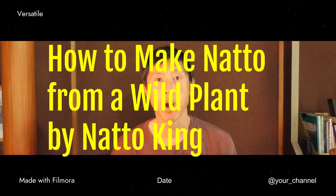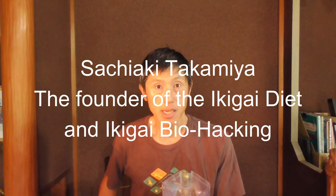How to make natto from a wild plant, by Natto King. That's something I'm going to talk about today, so stick around. Hi, my name is Sachi Akutakamiya, the Natto King.